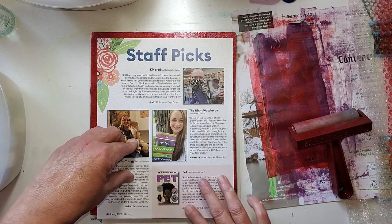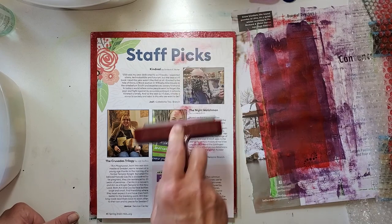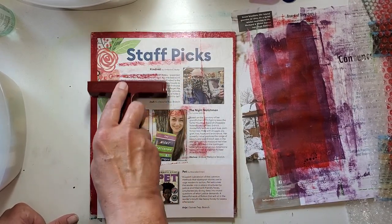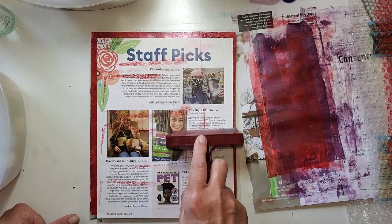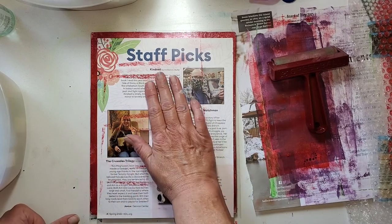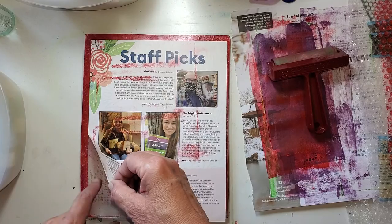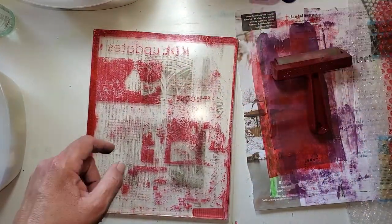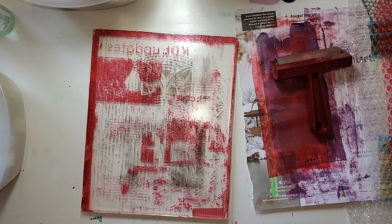I didn't quite get the bottom — in a way that can be good because it can make it a little bit easier to pull. But I really, if I have my druthers, I would rather get the whole thing on. Let's pick this up and see. This is picking up quite nicely — and there's our bubble wrap texture. It looks good.